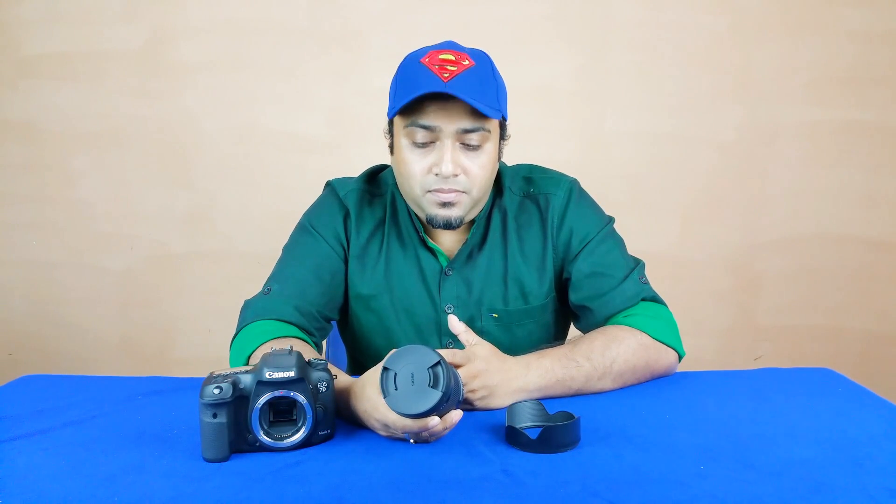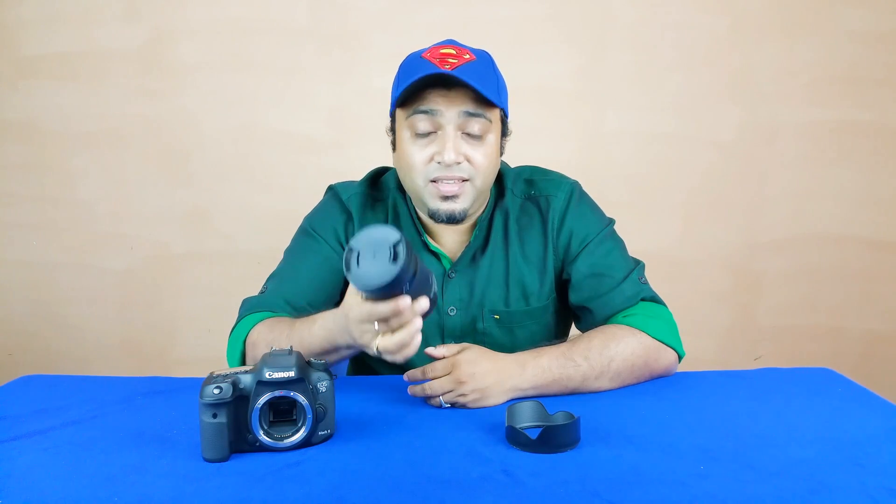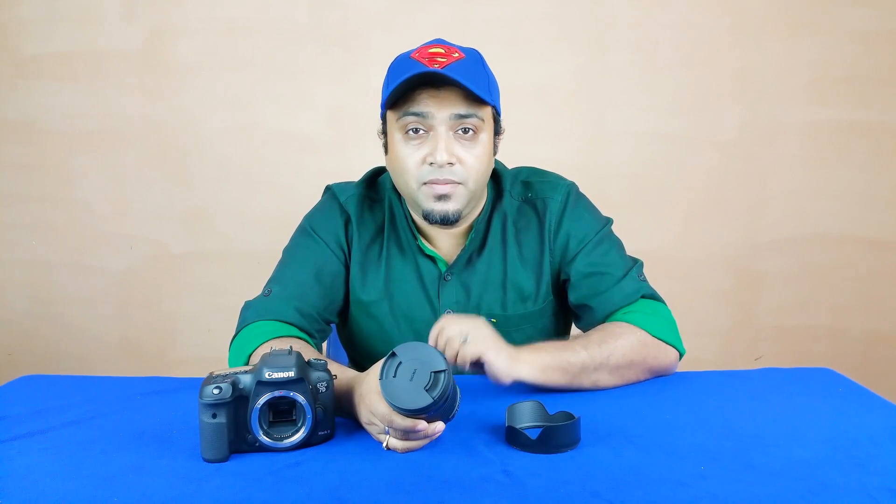People used to think you should always buy first-party lenses because third-party lenses weren't half as good. That may have been true long ago, but now brands like Sigma and Tamron are making lenses almost as good as — if not better than — first-party options, at a great price advantage. With image quality and sharpness nearly equal to the Nikkor, the 30,000 Rupee difference is significant. So you decide — the Sigma 18-300mm all-in-one OS HSM DC Macro lens for Canon, Nikon, Sony, Pentax, or Sigma cameras.